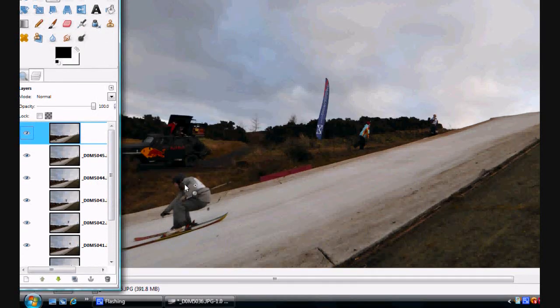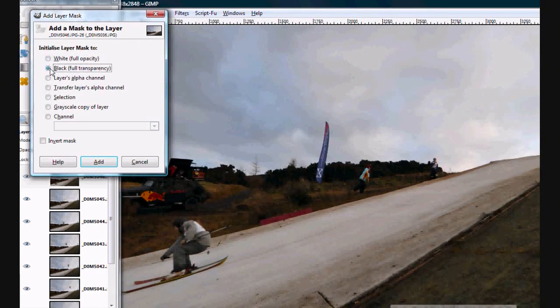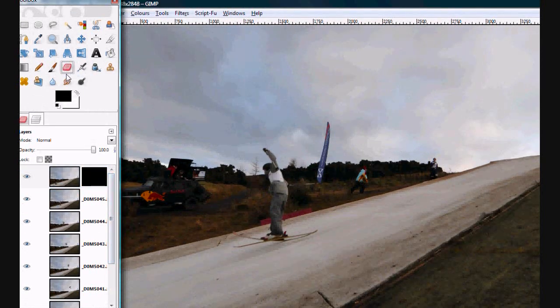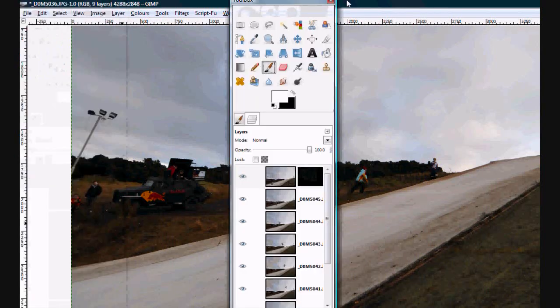What you're doing is actually bringing back in this skier here. Click on Black, Full Transparency — there's our little guy and he's going to disappear. Quite simply all we need to do is use the eraser tool, or you could use the paintbrush, and change it to white like that.